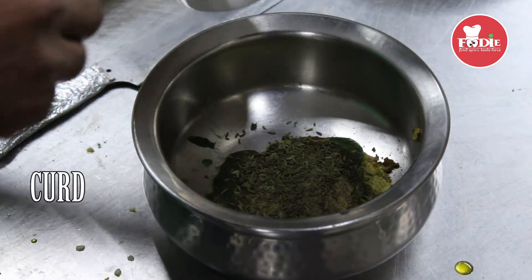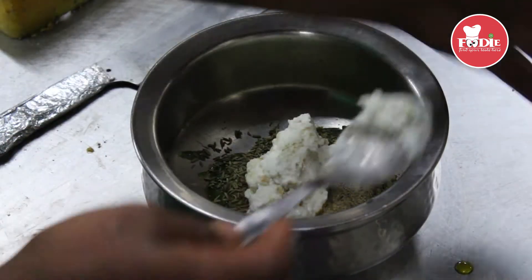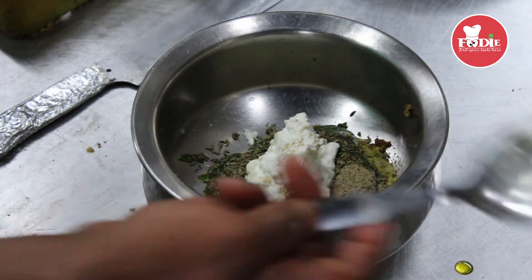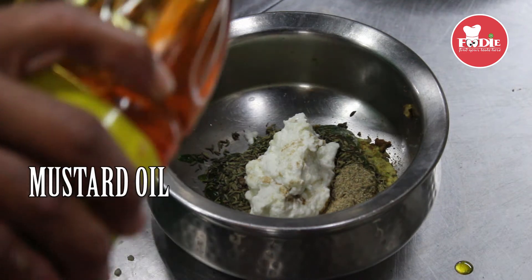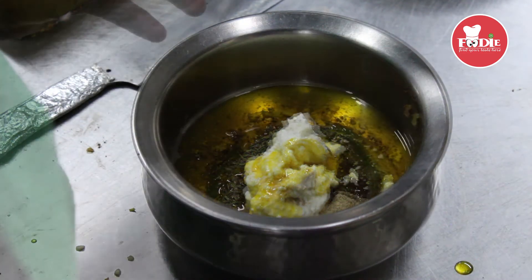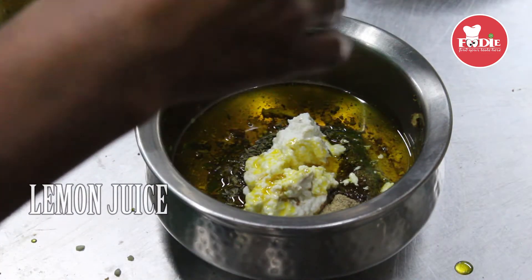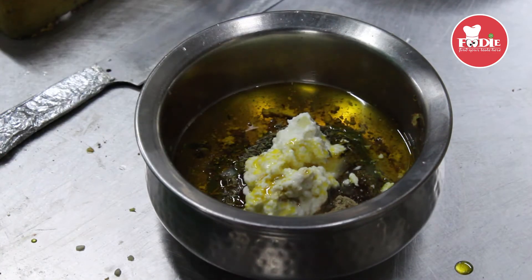Iske baad ye cut dalein ek do (add a cut or two). Iske baad ye master oil. Lembu. Iske baad ye lemon dalayenge (then we will add lemon). Bas ye ho gaya (that's it, done).